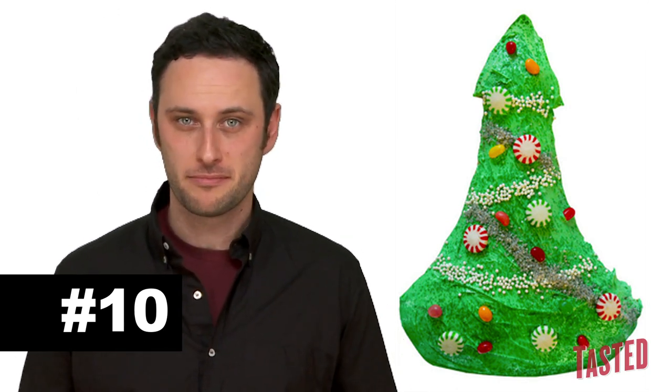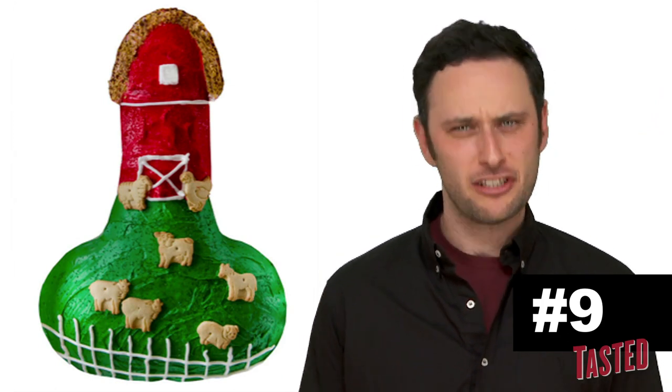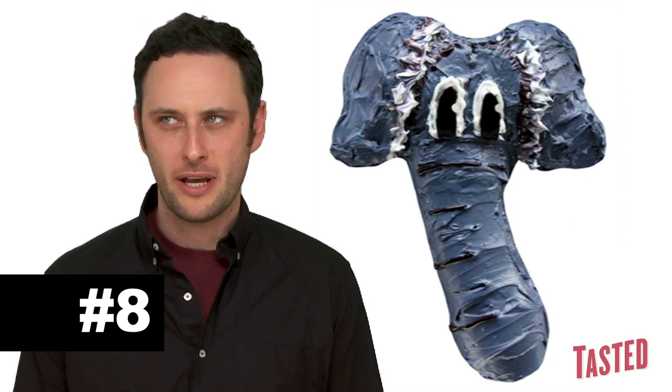We're doing great. Number 9 is the farm cock — cake. Farm cake. There actually are two different kinds of cocks on farms. One of them's a penis. At number 8 is the elephant cake.